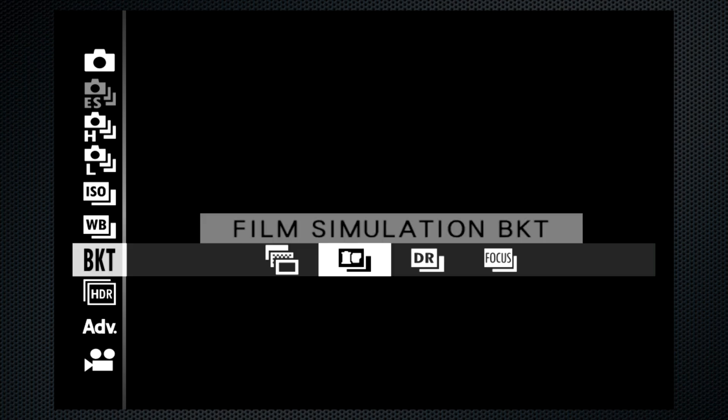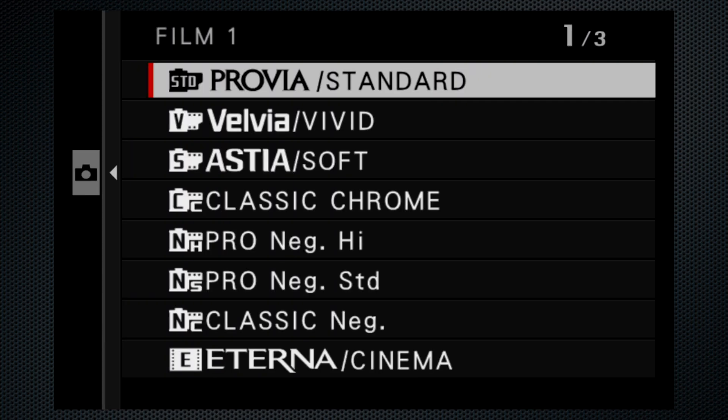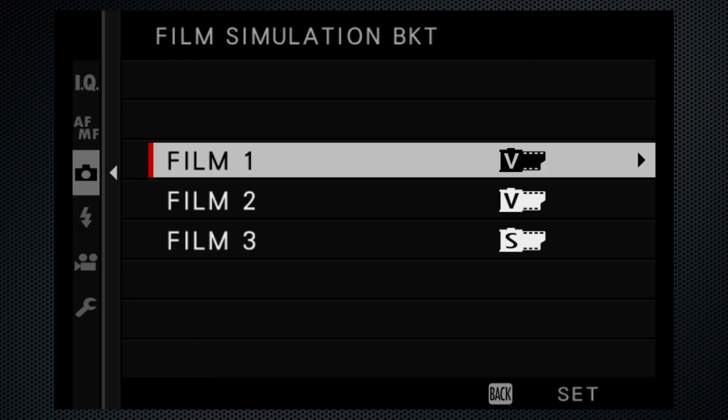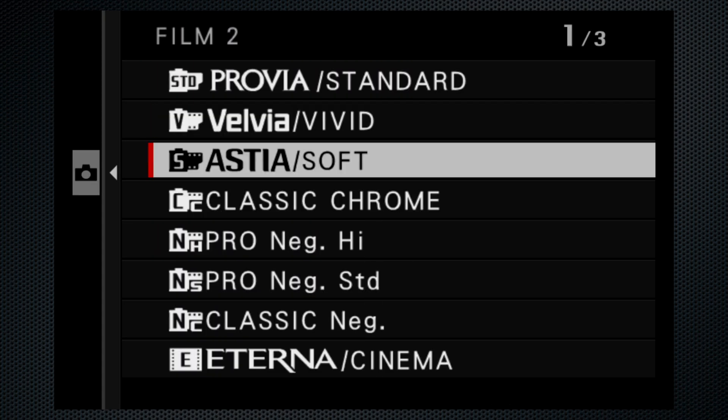The same is true of the film simulation bracket. The menu provides the option to select your favorite three. They're also all saved from a single shutter press, but can all be changed using RAW conversion.